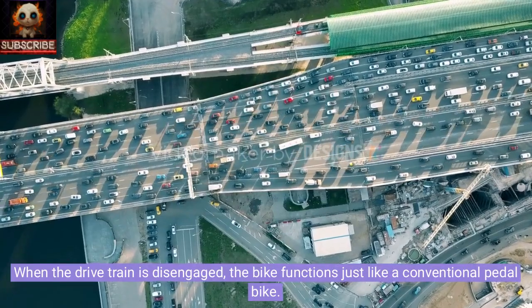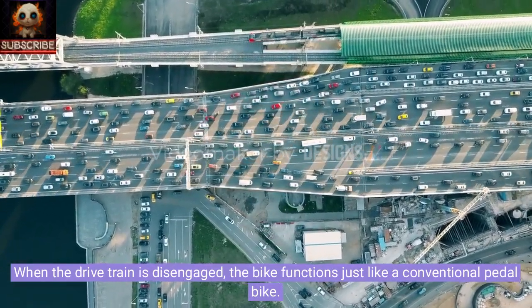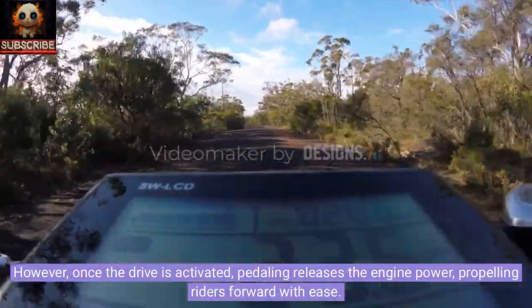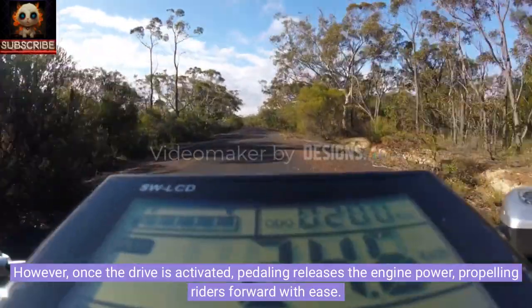When the drivetrain is disengaged, the bike functions just like a conventional pedal bike. However, once the drive is activated, pedaling releases the engine power, propelling riders forward with ease.